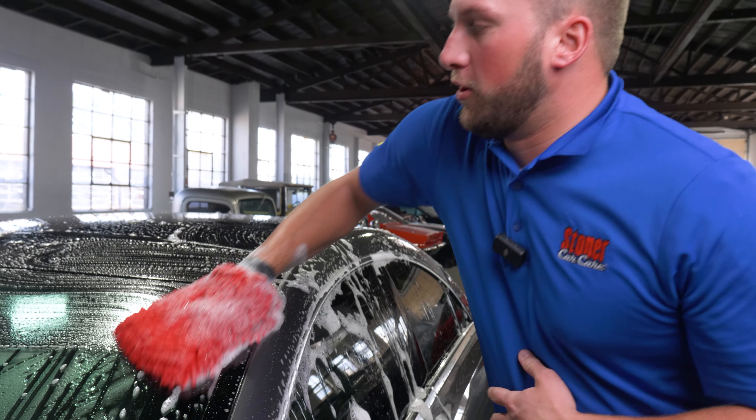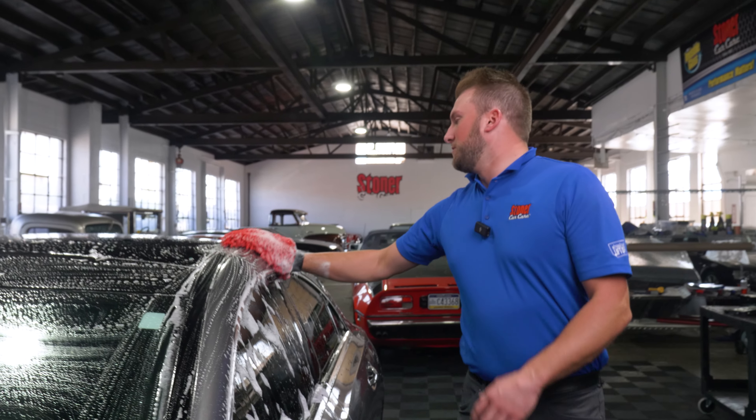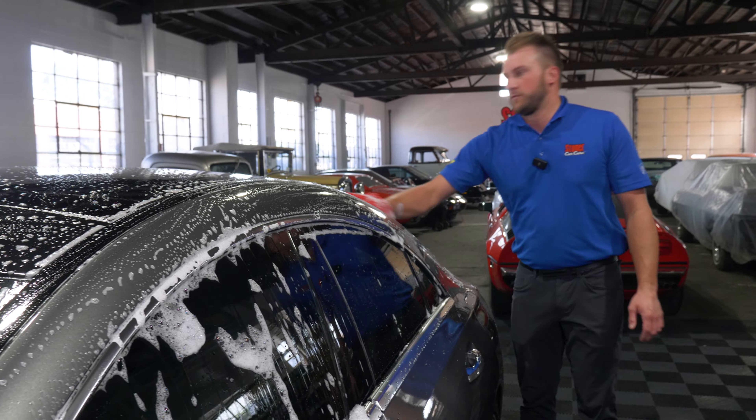So if you're trying to maintain the protective coating on your vehicle, you don't really want to be using a high pH stripping wash unless you have something that's chemically resistant, like a full-blown ceramic coating, of course.